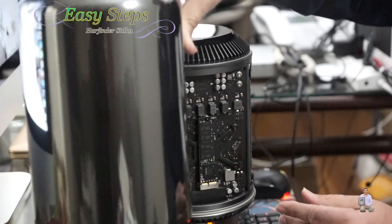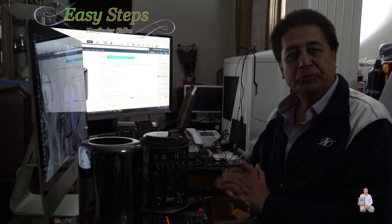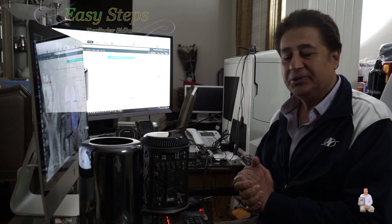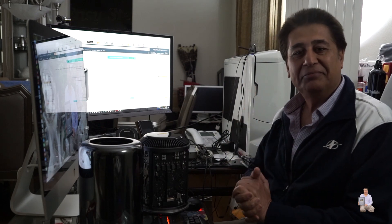It's so sleek. I'm going to upgrade the SSD and the memory and I'm going to share that video, so please stay tuned. Thank you for joining Easy Steps — new episode every day, bye bye!